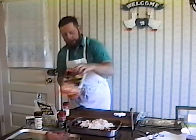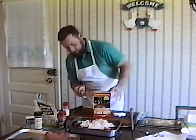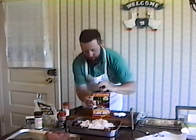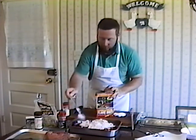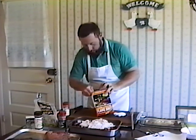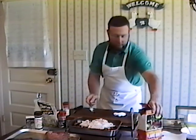We'll put everything together for our breakfast sausage. We have about five pounds of venison and a pound and a half of pork fat mixed with it. We'll start out by adding our salt — one and a half tablespoons — and sprinkle it around.